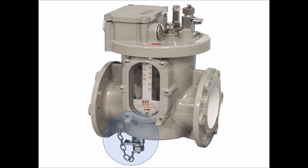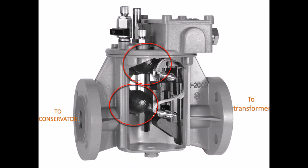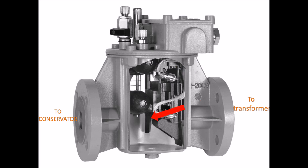A draincock is provided at the bottom of the casing for draining the oil. Two floats and magnetic reed switches are fixed inside the Butch Hill's relay at two different levels. The higher reed switch is used to produce an alarm, and the lower reed switch is used to trip the circuit breaker at the incoming side of the transformer. A flap is provided at the oil inlet to sense oil surge.